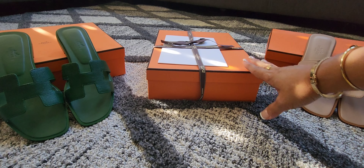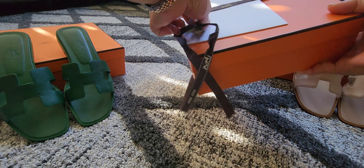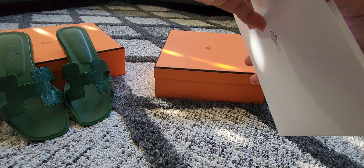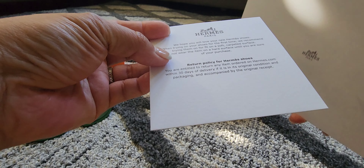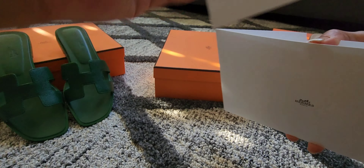Let's unbox the third box — last but not least. Let's see what color this is. Again, this is the receipt. It also has a return policy for Hermes shoes — they're just saying that they hope you're going to love the shoes they made for you. This is the receipt and I bought this for $700. I know it's a little pricey for sandals.